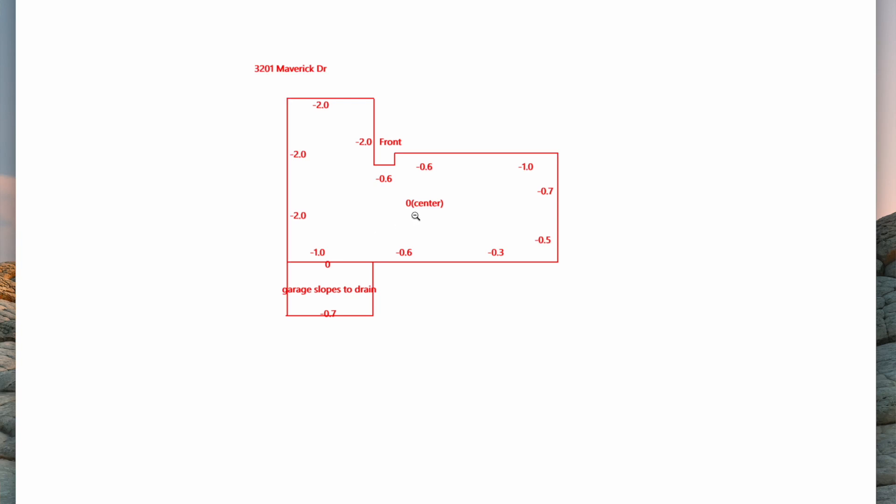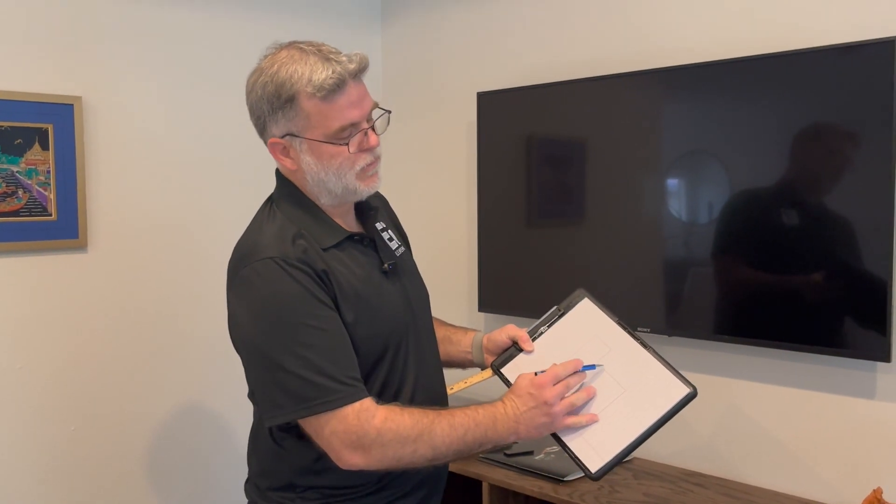Hello! If you've used Element Inspection before, you know that when you get an inspection report, you get a map of the house — a drawing of the house with all the foundation measurements on it. A lot of people ask us how we get those. Number one, it comes with every single inspection. This video is going to explain exactly how we do that, how my inspectors go about it using the zip level — the same tool that engineers use.